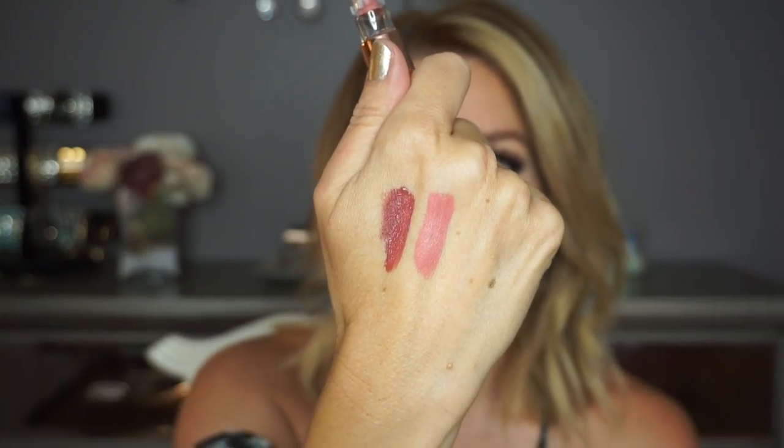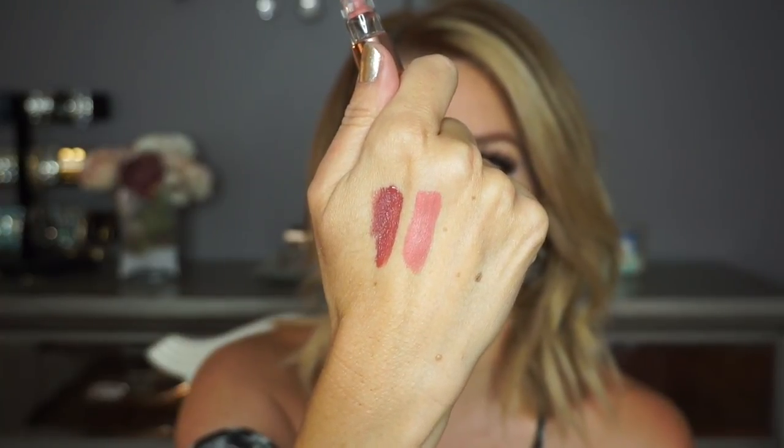Next up is Rising Star. Here is a swatch — to me it looks like a medium pink with a little bit of a peachy undertone. I really do like this one on my skin tone. When I wore it the other day I paired it with a Surmit lip liner in the shade Baby Doll. I like to just take the lip liner when I'm done and slightly define the edges even more.